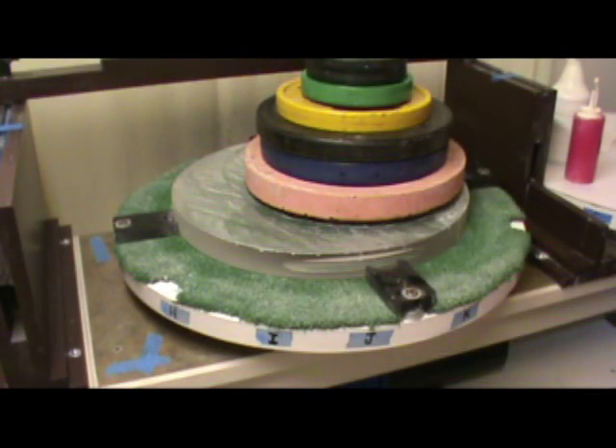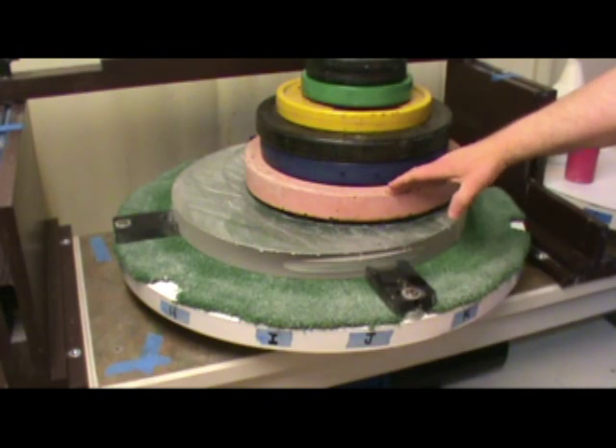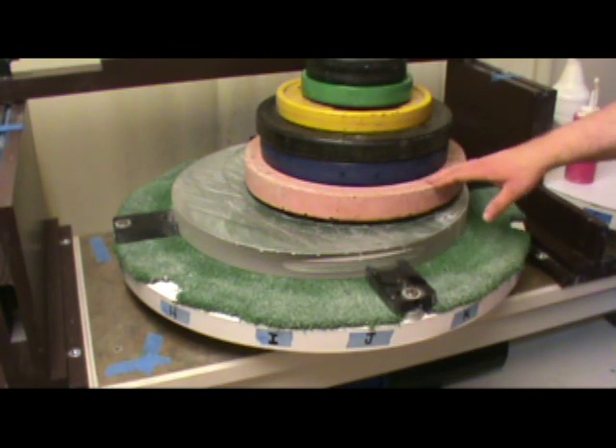Hi, I'm Gordon Waite. I'm about to start rough polishing on this 20-inch F4.5 quartz mirror. I poured a 15-inch pitch lap to use for the rough polishing and it's been cold pressing on this mirror for a couple of hours.